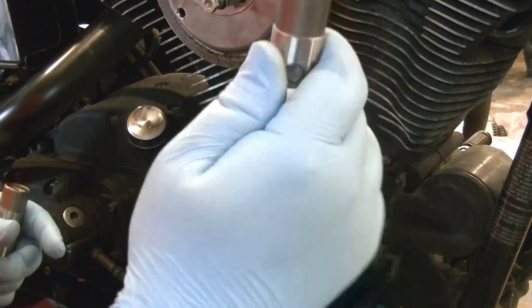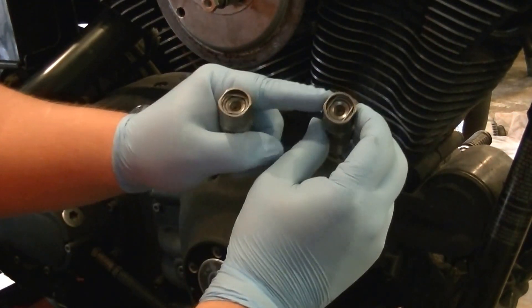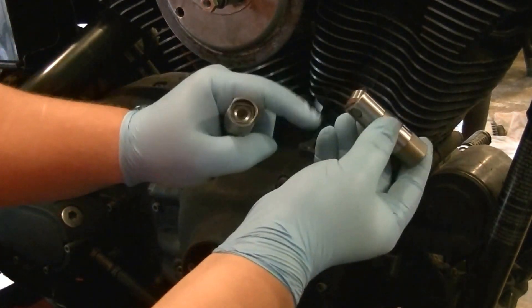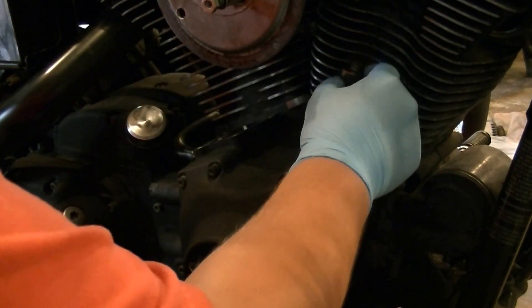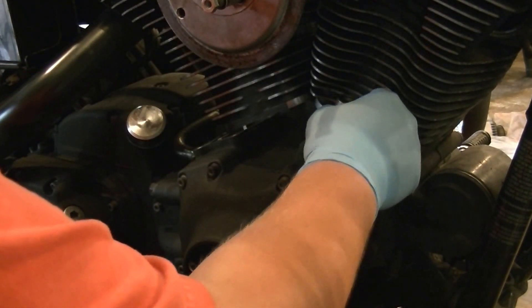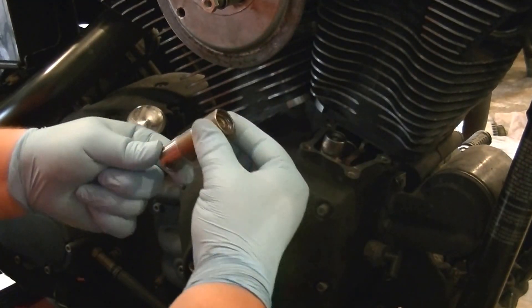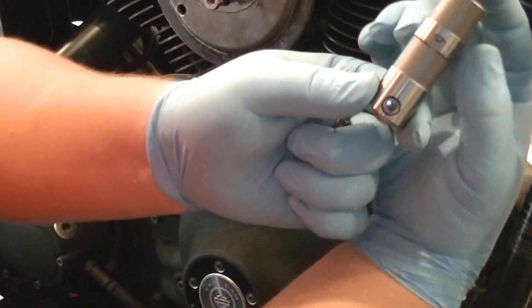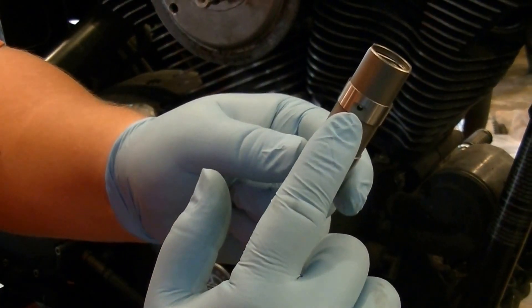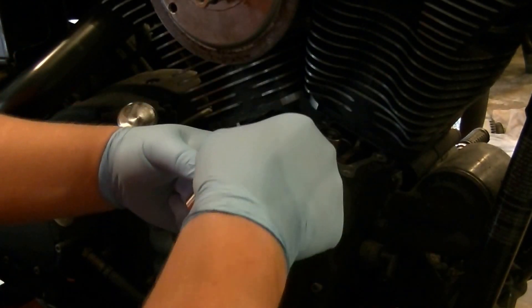We're ready to drop the lifters in. We've got brand new lifters. Make sure that the flat is lined up — or the roller, I should say — perpendicular to the cam so that it rides with the lobe. Straight down, just drop freely in. From the factory, the oil holes are pointing directly toward the cylinders. If you've got a set of Woods or any directional lifters, make sure that you put them in so that they're facing the oil ports.